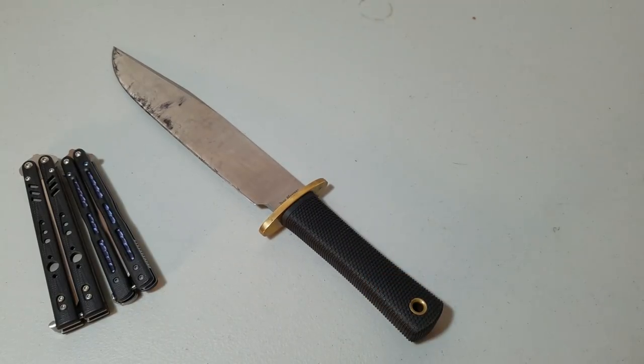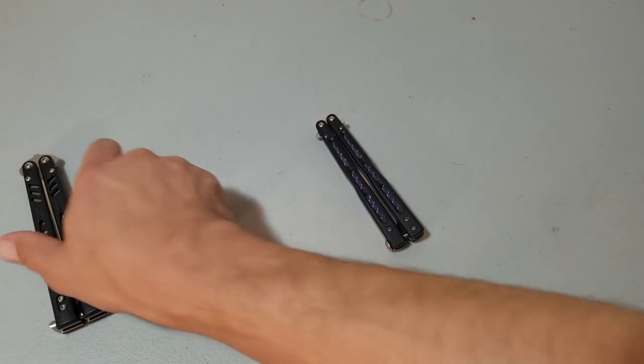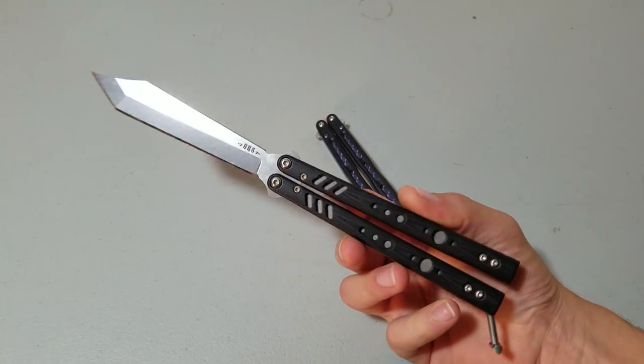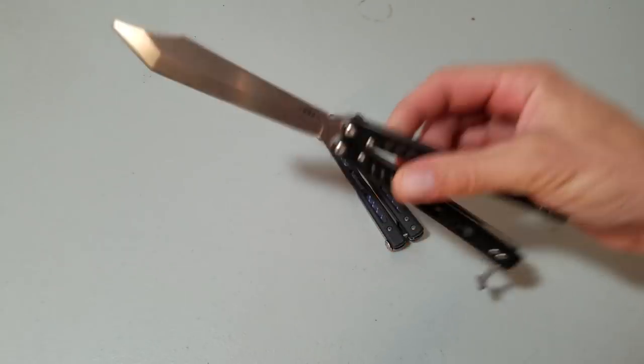They have a very different design. There's a very different idea behind these two knives even though they are so very similar — they're both giant nine-inch bladed bowie knives. And I think it's the same thing with these knives here. This is a BRS Replicant, and this knife is designed for flipping.